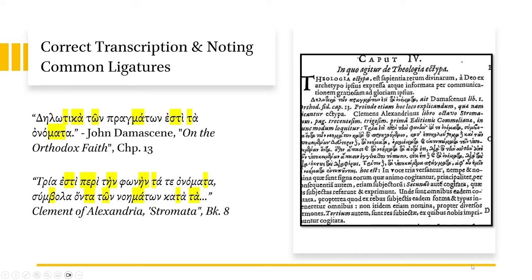Also here, I have a note from Amandus Polanus' Syntagma, chapter 4 on ectypal theology. Here he quotes John Damascene and Clement of Alexandria. I'm just showing this so you can compare the transcription on the left and the ligatures on the right.